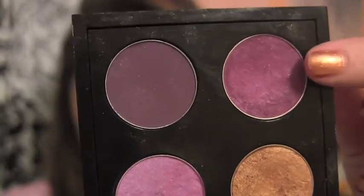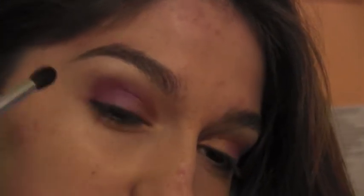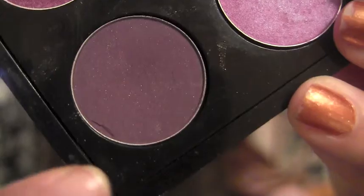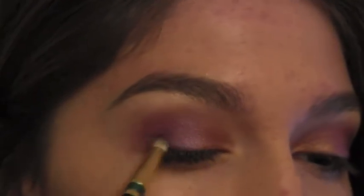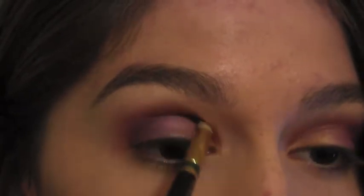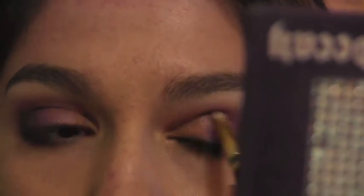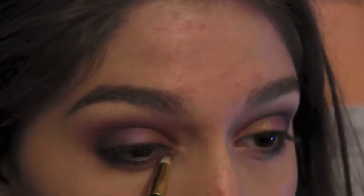I'm just taking a blending brush and Hepcat from MAC and applying it to my crease. So just to deepen the crease a little bit more, I'm taking my MAC 219 brush and Fig 1 and applying it to the outer V and then along the lash line on the top and bottom. Now, I'm just taking some Amber Lights and placing it in the inner corner.